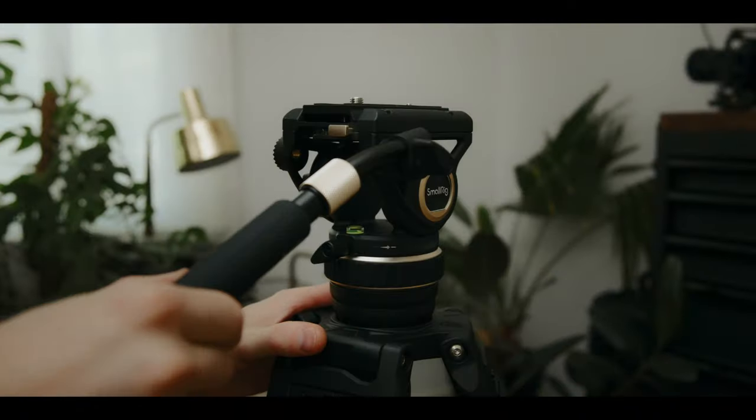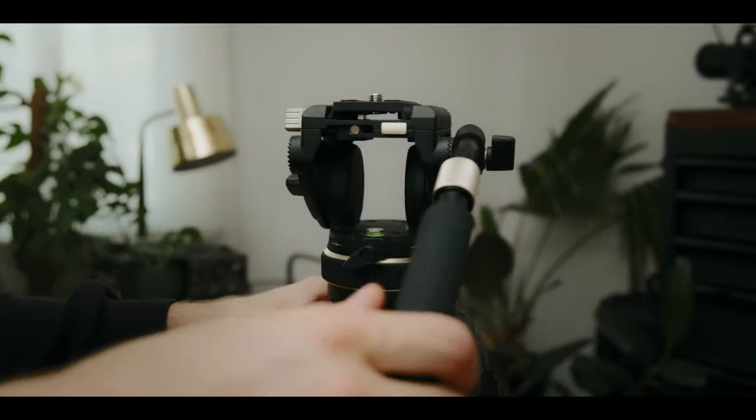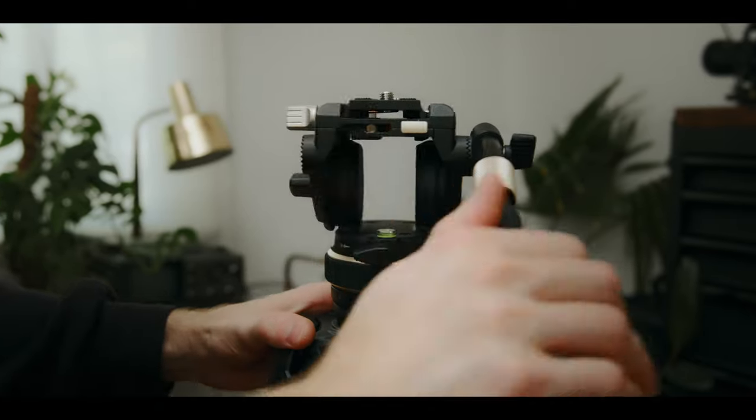The next thing that I like is the pan tension control. This is something that is not on the other tripods that I own, but you can tighten or loosen the amount of tension for the pan feature of the tripod.